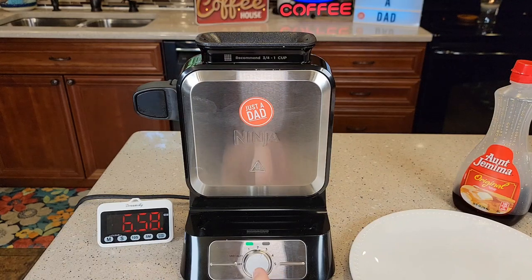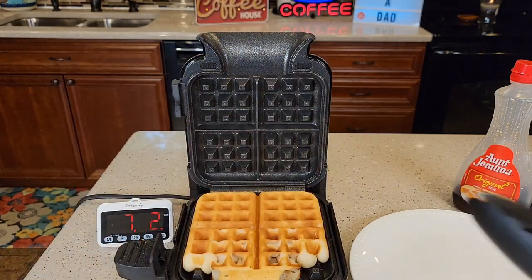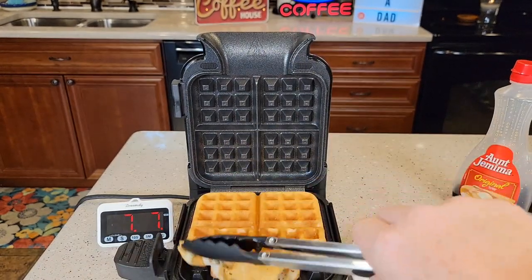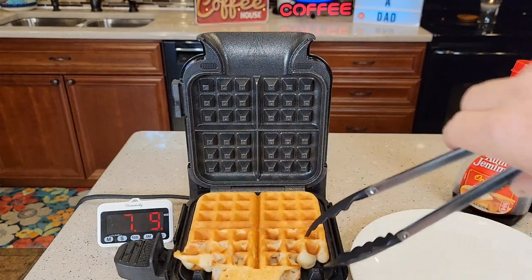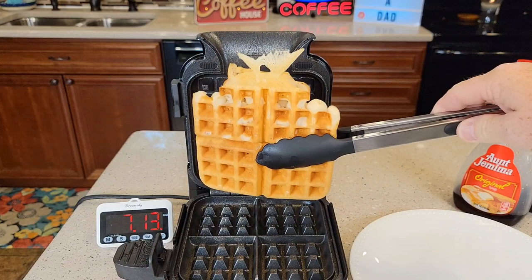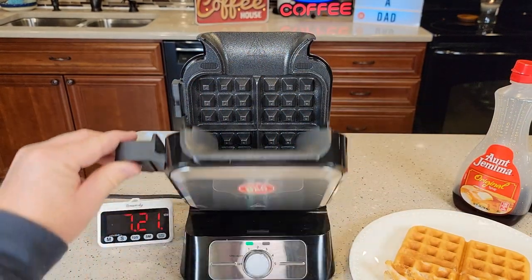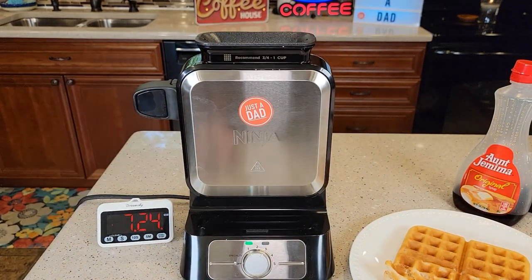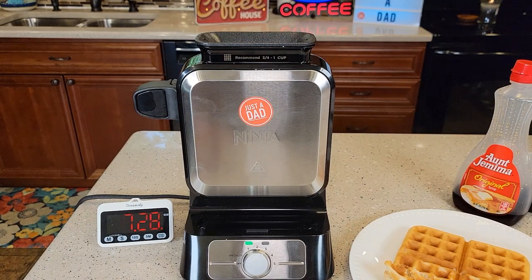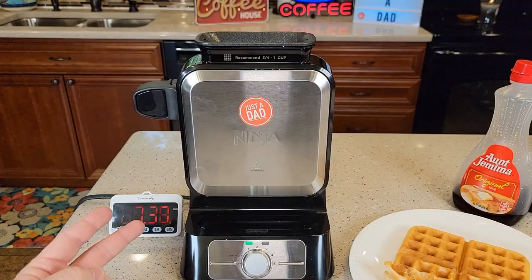The green light came on and it beeped at me. I can lower this — there's my waffle. It says to use plastic-coated tongs to grab it. You'll see it's not all the way full; I could have added just a little bit more batter, and you'll get used to knowing exactly how much to add. So start to finish: four minutes for cooking, two minutes for warming up.